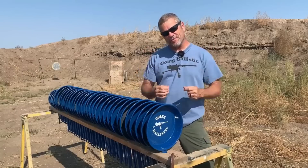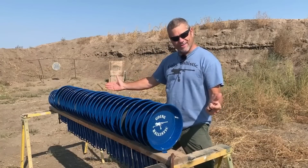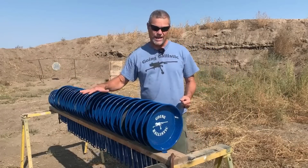Hey everybody, welcome back to Going Ballistic. Justin and I are back out on the range with some cowboy frying pans — that's what we got for you guys today. We got 34 cowboy frying pans.